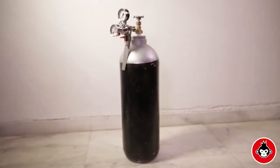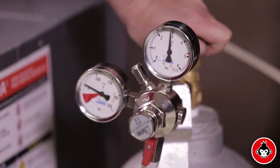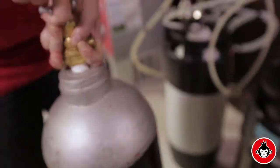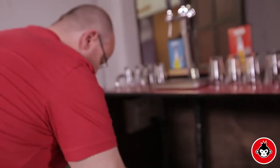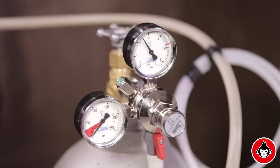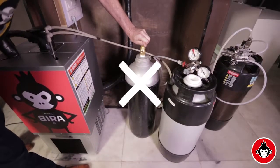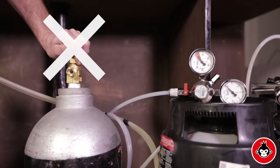The CO2 cylinder contains gas at a very high pressure and must be handled extremely carefully, as improper handling may lead to damage and injury. The CO2 cylinder should always be connected to a pressure regulator. Do not use or open the valve of the cylinder if it is not connected to a regulator.